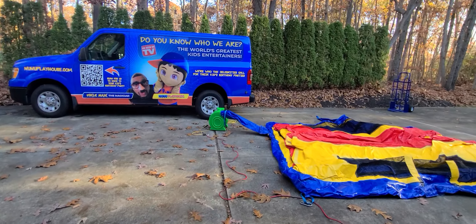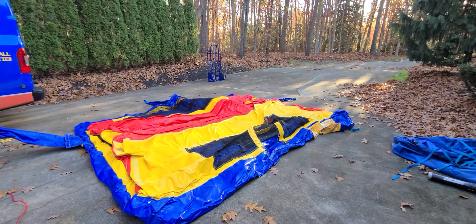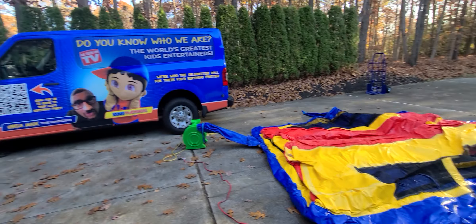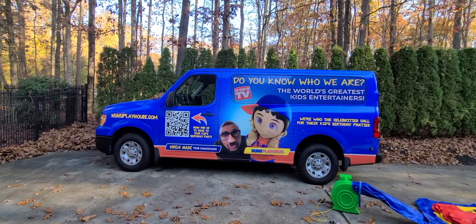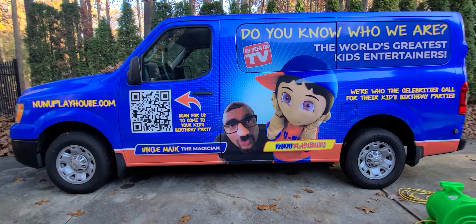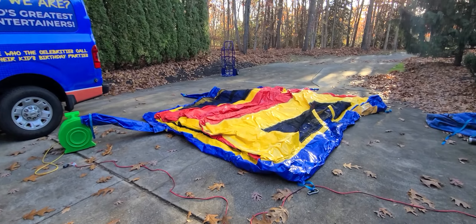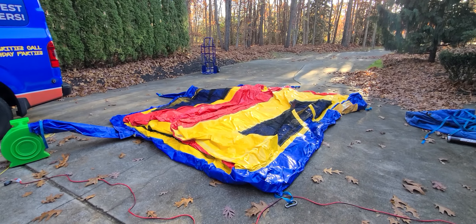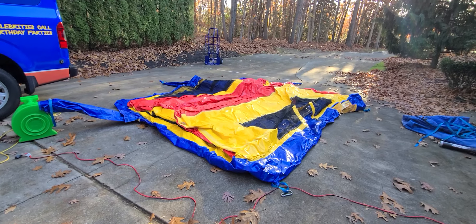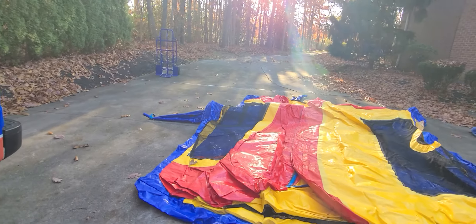Okay guys, we got the one and only bouncer. So this week we got an indoor bouncer that we're doing. Remember, I'm Uncle Magic — who the celebrities call for their kids' birthday parties, the world's greatest children's entertainer. So this is the bouncing castle that we have, this is an indoor bouncer, and I'm gonna blow it up for you guys.